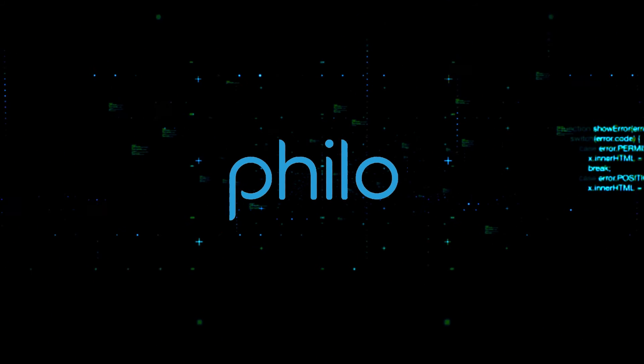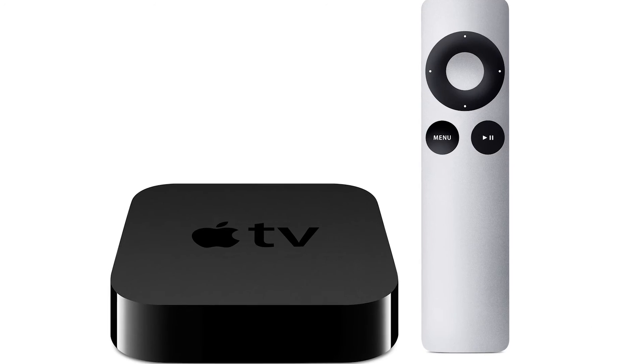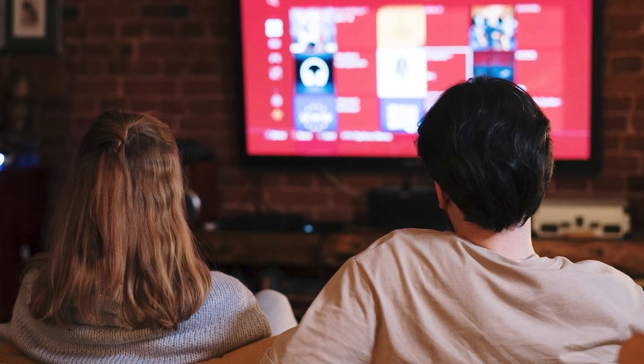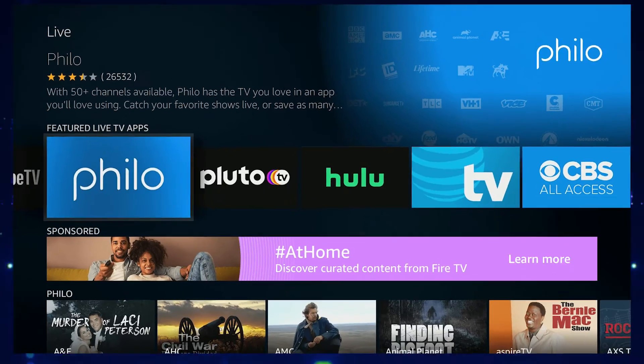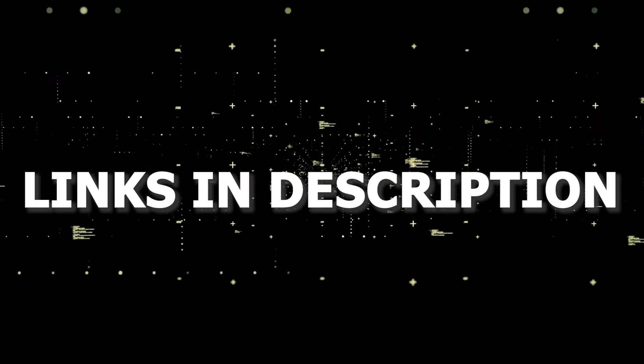If that doesn't work, then I recommend buying an affordable Roku stick, Fire Stick, or Apple TV 4K and plugging that into your TV to use as your main streaming player. You'll be able to access Philo that way. I'll put links in the description down below of where you can get one.